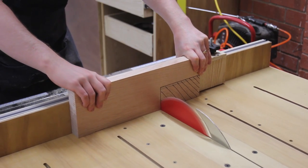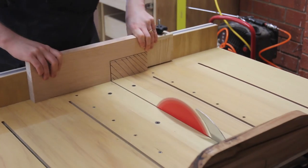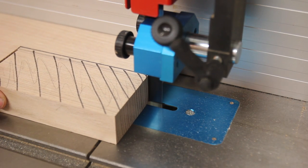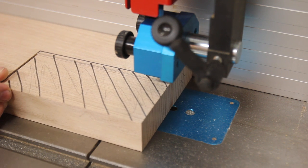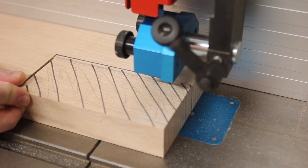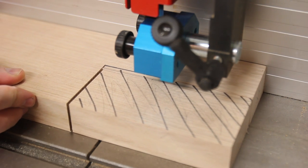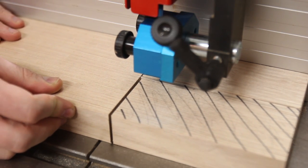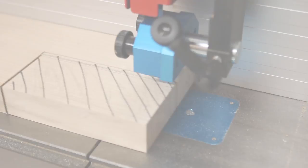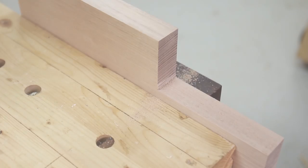The first cut for the pocket was done on the table saw with the blade as high as I could get it, giving me a nice clean reference surface. The rip was cut at the bandsaw. Finally, a handsaw took care of the remaining section and I chiselled it all clean.